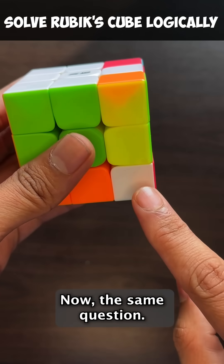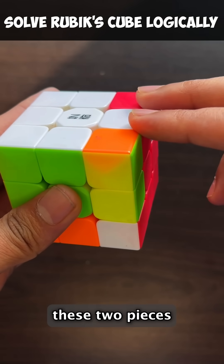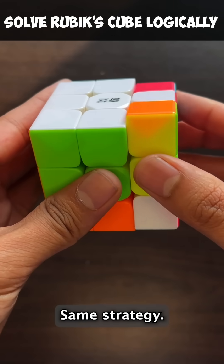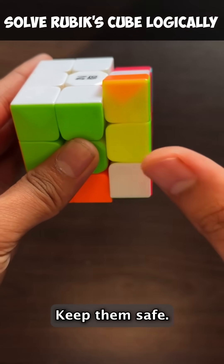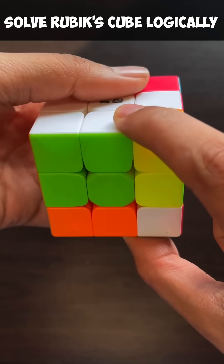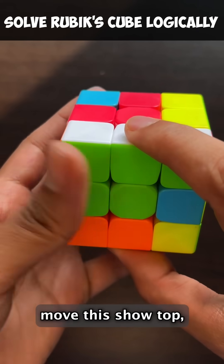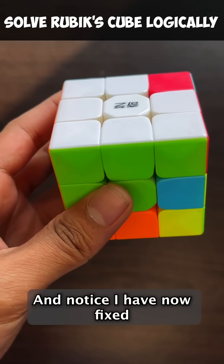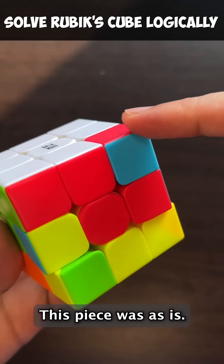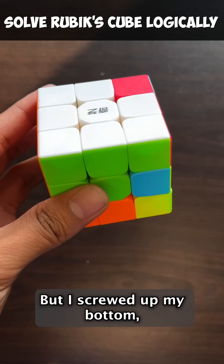Now the same question: I want to bring this on top, but I don't want to affect these two pieces because I don't want to affect my top. Same strategy — take these two outside of this rotation, keep them safe. So I'm going to keep them safe this side, move this to the top, bring this back. And notice I have now fixed this piece and I did not affect the rest of the top. This piece was as is. But I screwed up my bottom. So I've done my first step.